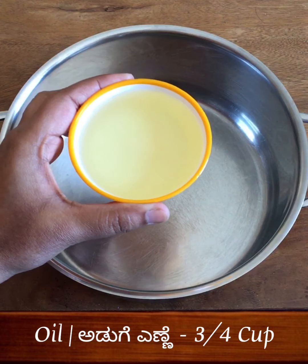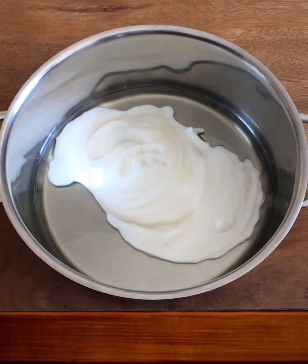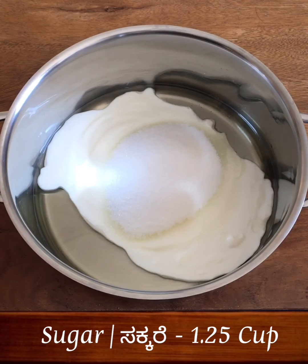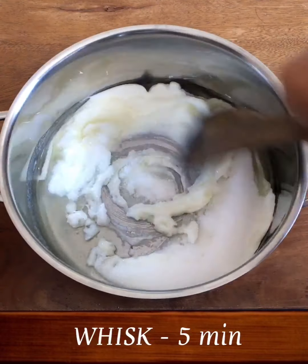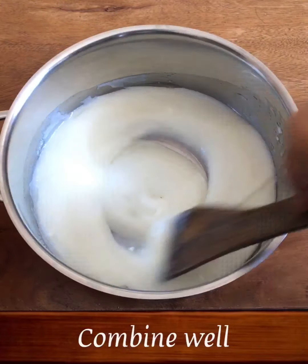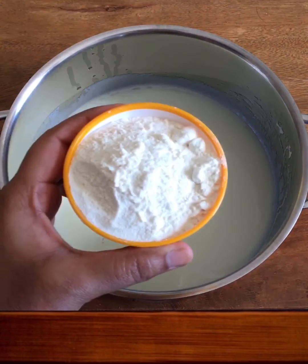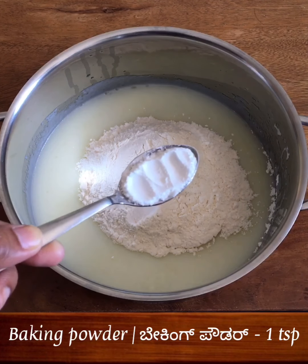I will add 1 cup of jamun and add 1 cup of musru. Mix them together for 5 minutes. Then add 2 cups of tea and 1 tsp of baking powder.